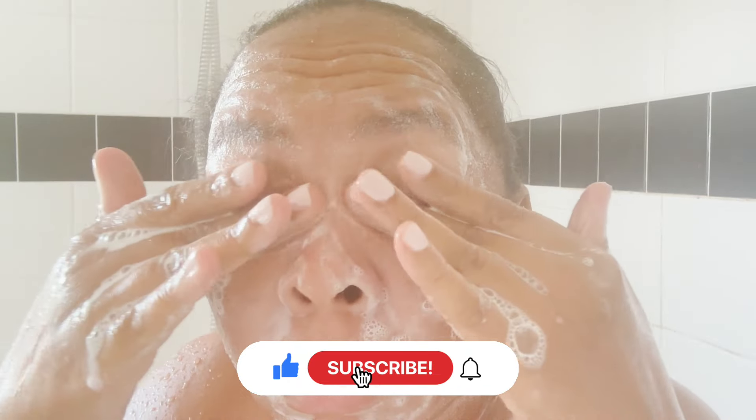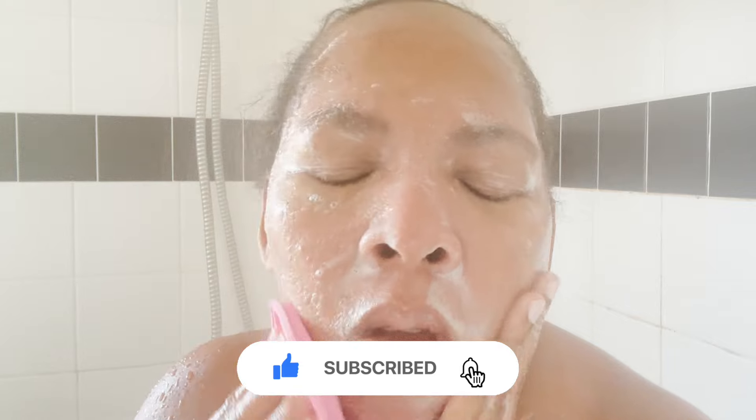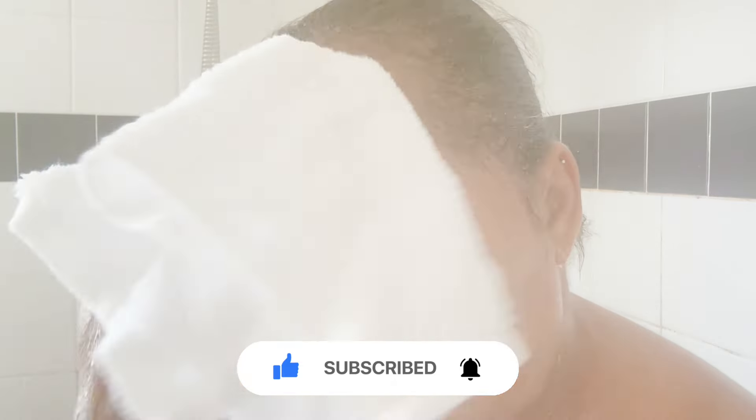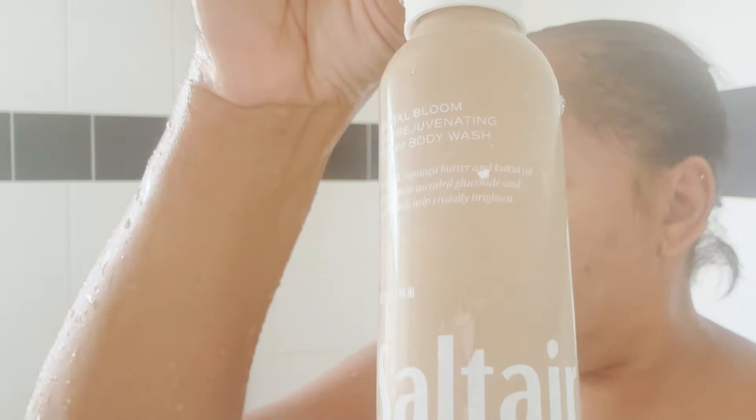I would like to start with my Neutrogena Hydro Boost Exfoliate Skin Care Soap. I like to use my hands, and on the days that I don't, I use this rubber silicone scrubber — I only use it about twice a week. Anything that you need will be down below in the description.